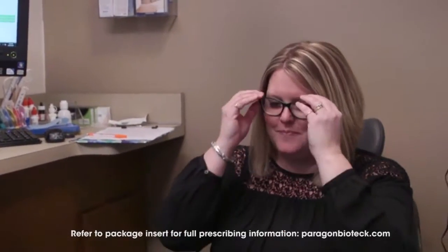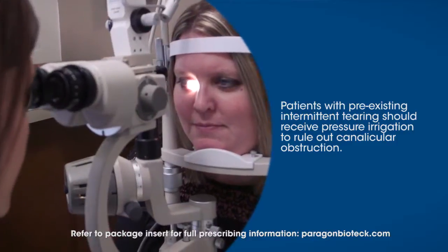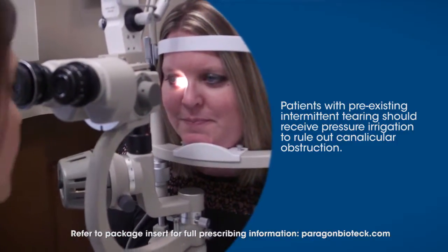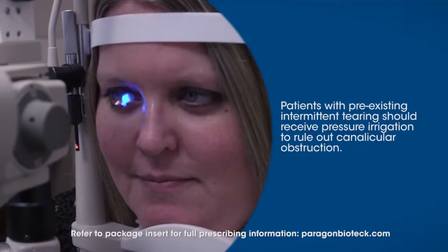After bringing the patient back to the exam lane, be sure that you perform a thorough exam and a complete history before you decide whether punctum plugs are needed, and also before you decide what type of punctum plug you're going to insert.